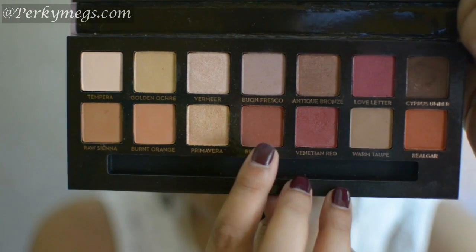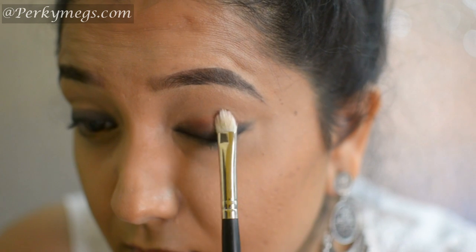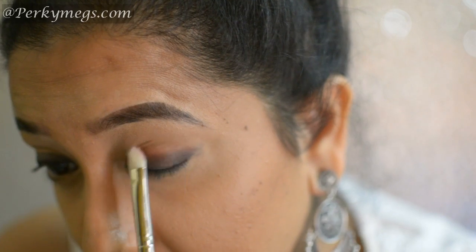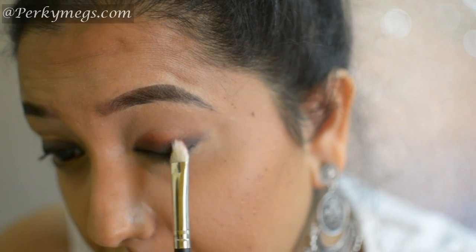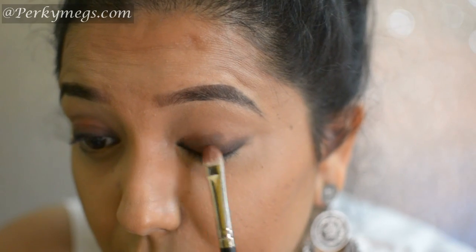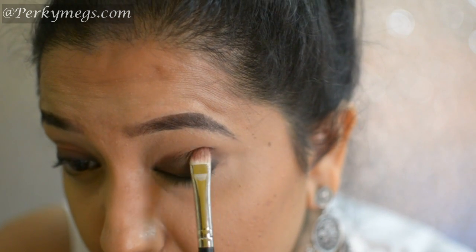Now I'll take this brown eyeshadow from the Modern Renaissance palette and apply it all over the eyelids. I'll build the brown eyeshadow further by applying this dark brown shadow over that — see how we have attained this beautiful brown shade on the lids.